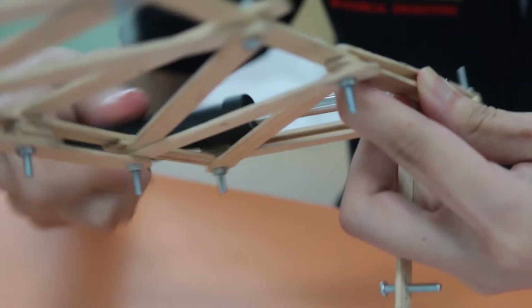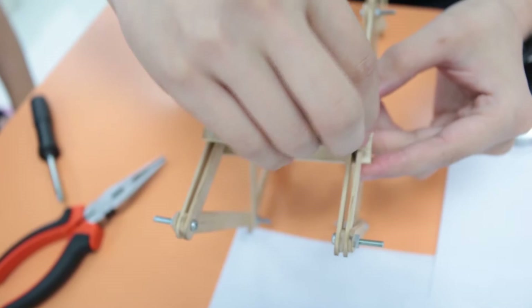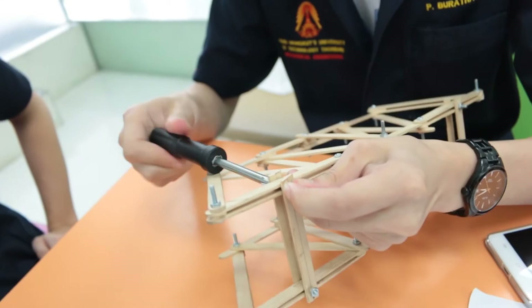Let's start. This is how we make the truss from sticks, bolts and nuts. We drill 3cm holes in both sides of the sticks.